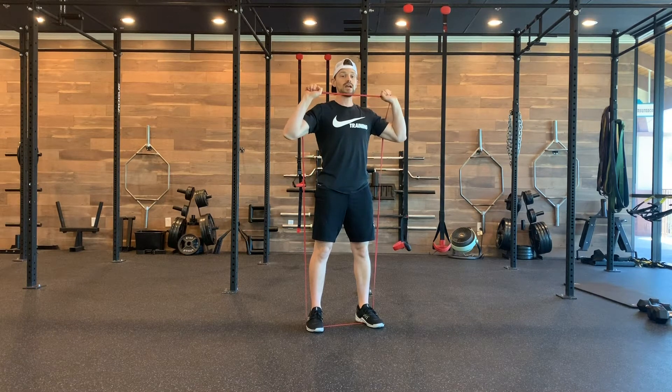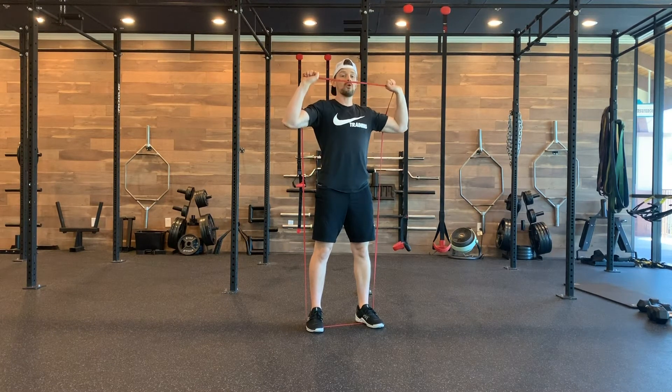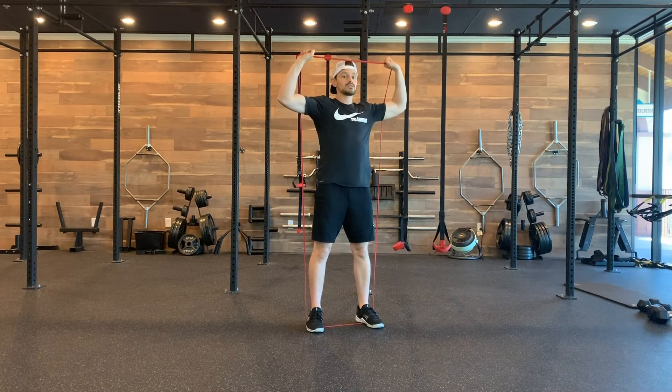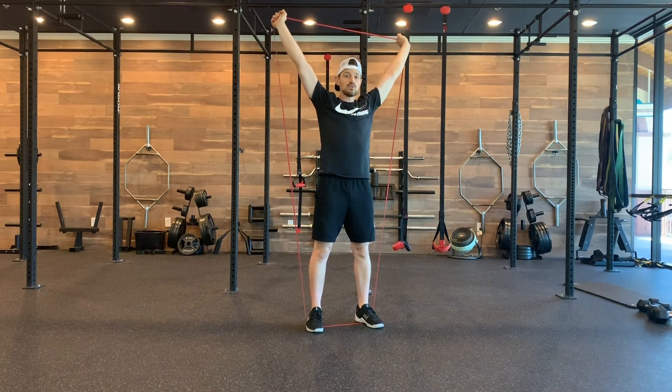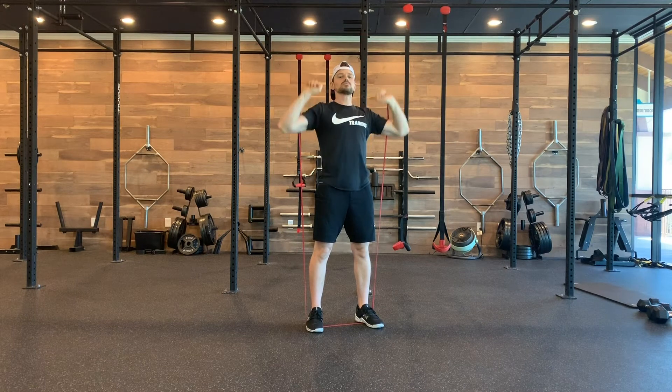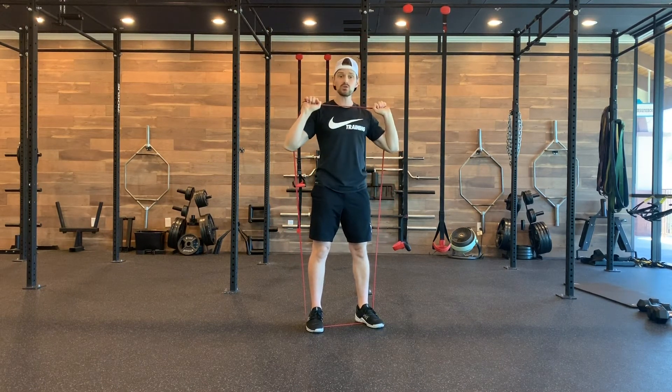From here, have it glide right in front of your face — I'm already starting to pull apart with the band. Once it's over my head, pull it back so it's in line with your ears, pressing nice and wide, but not bouncing. It's really easy to bounce with the band; we don't want to lose control.